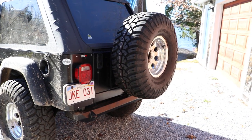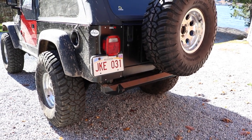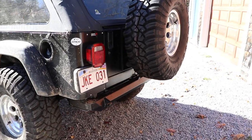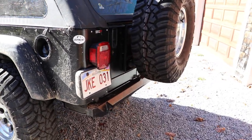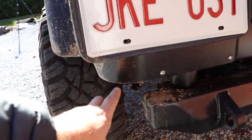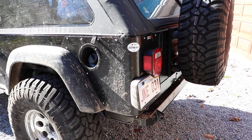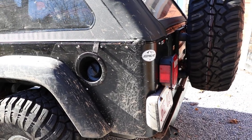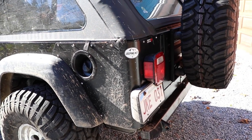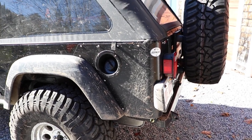In the back, we're rocking a full size spare, and we have the Poison Spider — I think it's their BFH — bumper. I like this one; it's very small. I would have liked to have a receiver hitch but in my case it didn't make sense. The only thing I don't like is I wish it came out a little further — that would help out on some items. We're also rocking some Poison Spider corners. I really like these; they are really quite cheap. Running an LJ, you will end up hitting the corners, and they've been working out really well for me so far.